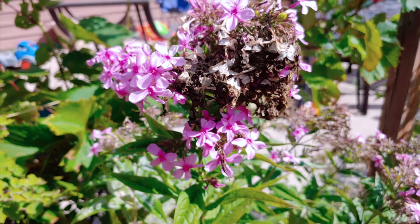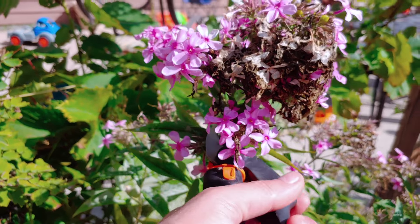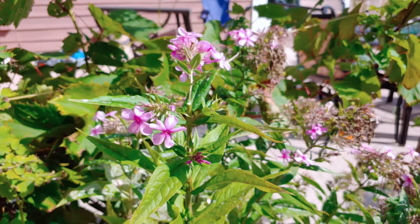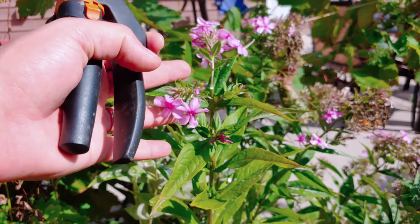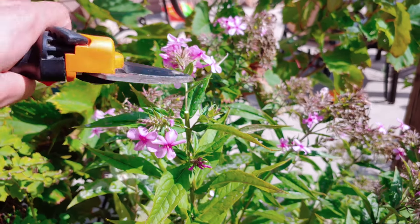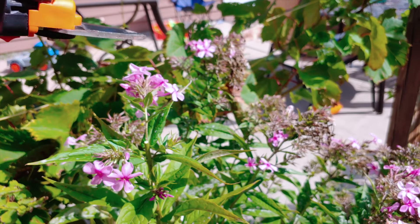Today I want to encourage you guys to deadhead your phlox after they've flowered. Simply take your clippers or shears and chop off the top bouquet of flowers. That way this will encourage all the growth of the plant and the energy — meaning all of the nutrients and force the plant has — to be redirected away from going to seed at that top bouquet of flowers down to these side shoots instead.